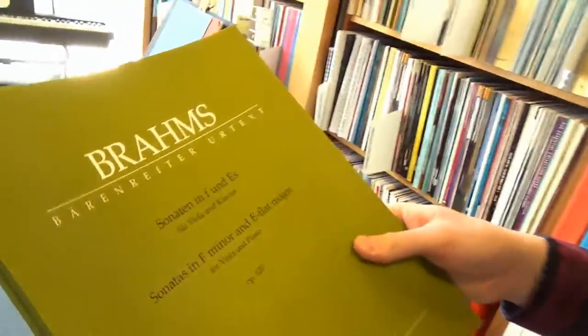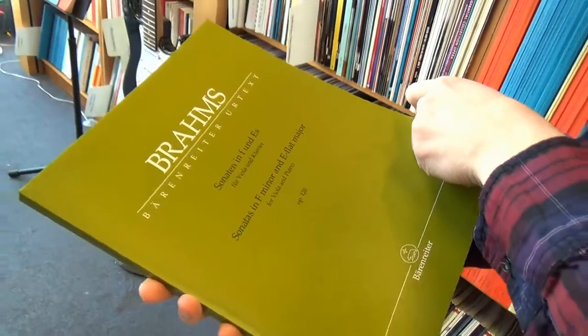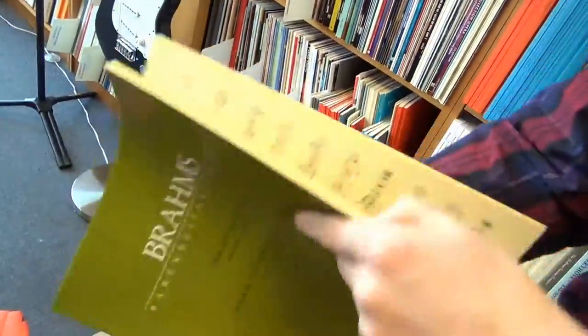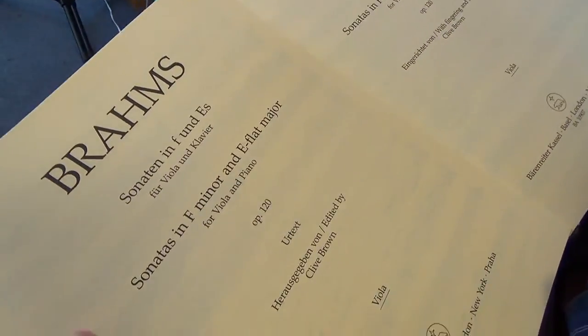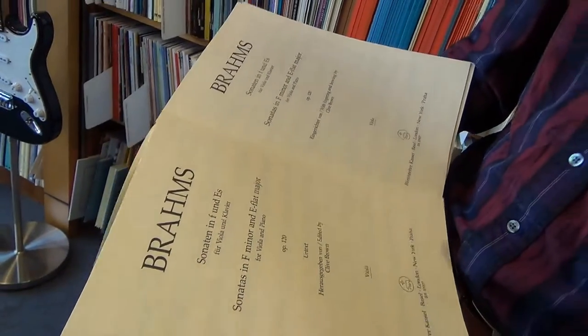And next, we've got Brahms — these are the clarinet sonatas, Op. 120, and this must be arranged for viola and piano. Fantastic. We've got the two performance parts: the piano-viola score edited by Clive Brown, and then one with fingerings and bowings by Clive Brown. So you can use those two parts to create the most useful performance part for yourself.